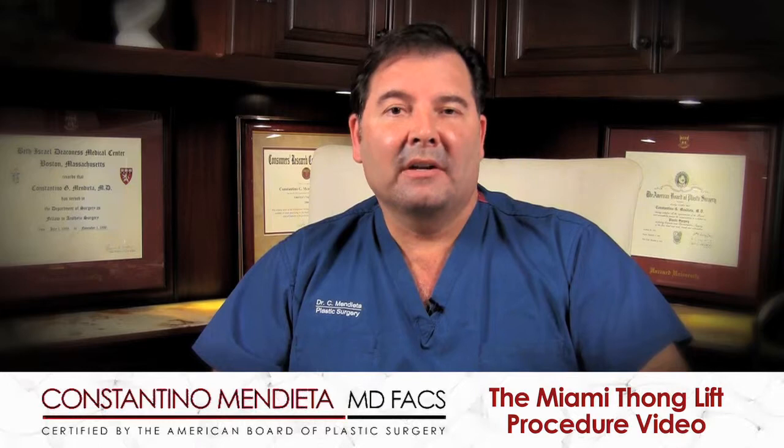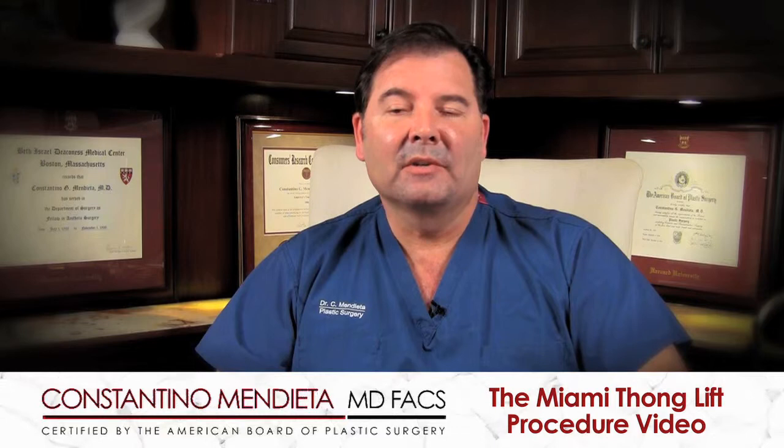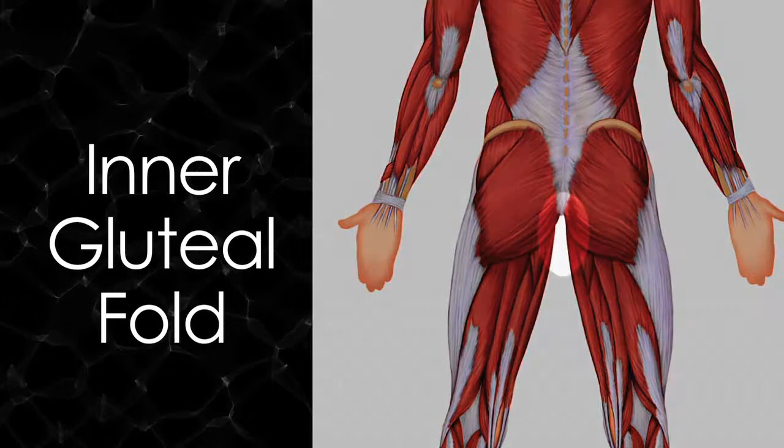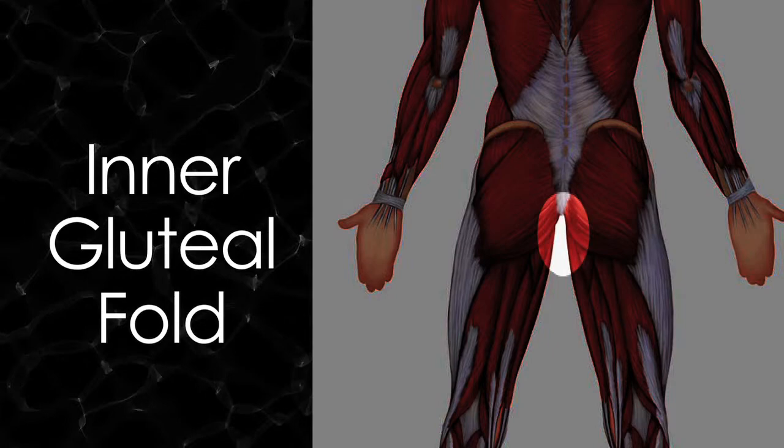One of the areas we're going to talk about today is one that not many plastic surgeons really pay attention to, but when you do, it makes a tremendous difference in the overall aesthetics of the buttock. The area I'm talking about is what is known as the inner gluteal fold — the zone between the gluteal areas that has a little bit of fullness to it.